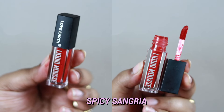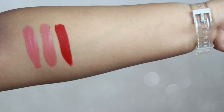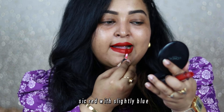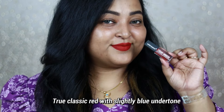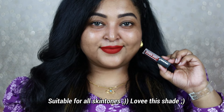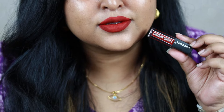The third shade is my favorite red from this range: Spicy Sangria. I think this is one of the best-looking reds for Indian skin tones from an affordable Indian makeup brand. It's a true classic red with a slightly blue undertone — though it can look warmer on some people. I loved it so much that I purchased a full size. On my bare skin it looks absolutely stunning, complements neutral eyes and bold black winged eyeliner. If you want a great red from this range, check out Spicy Sangria — it works on all Indian skin tones.